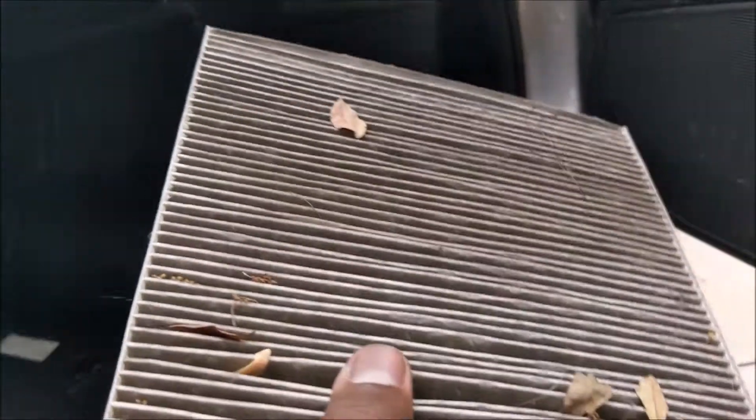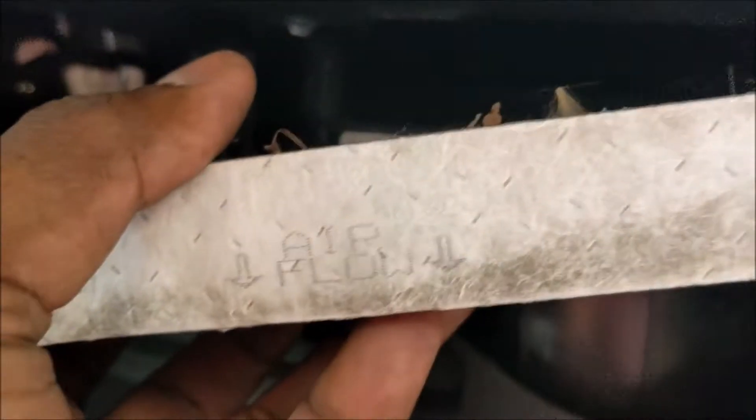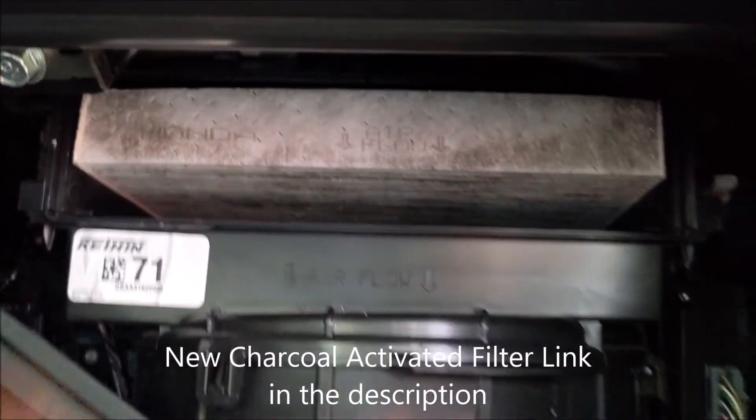All you have to do is pop in the new filter. The only thing you need to worry about is the airflow direction — see how it's pointing top to bottom. Make sure you match that when you put in the new filter. In this case I'm just popping the old one back in, but it just sits right there.